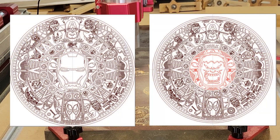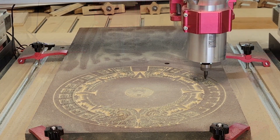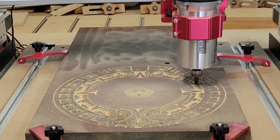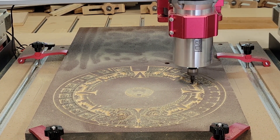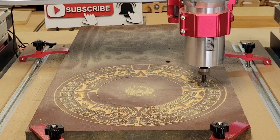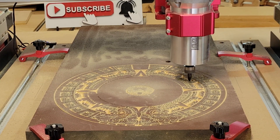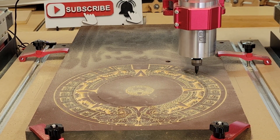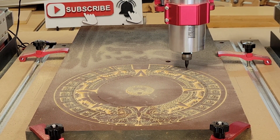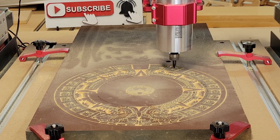For this v-carve toolpath part of the project, I'm going to be using a one-quarter inch diameter 60 degree v-bit. I've used this bit many times before and it always gives me lots of good detail. I have the feed rate set to 150 inches per minute. The plunge rate is 25 inches per minute, and I have the manual dial on the router set on three, so I'd guess it's running somewhere around 14 to 18 thousand RPM.